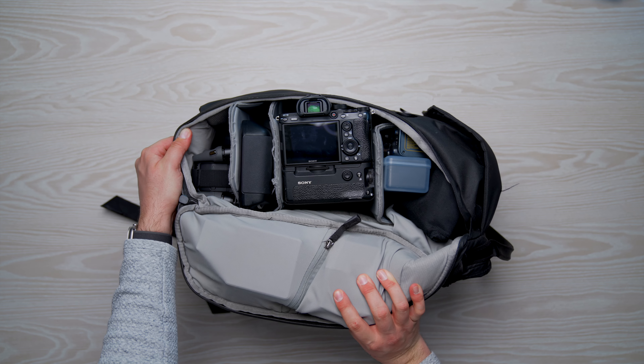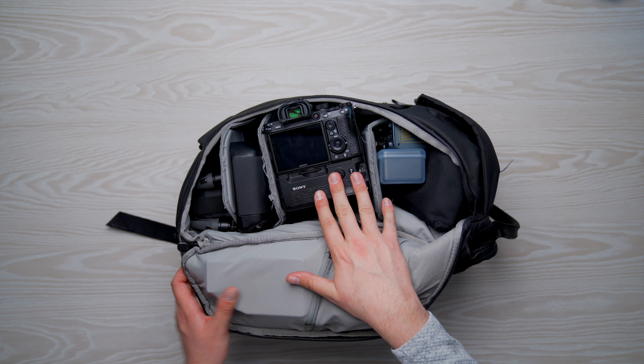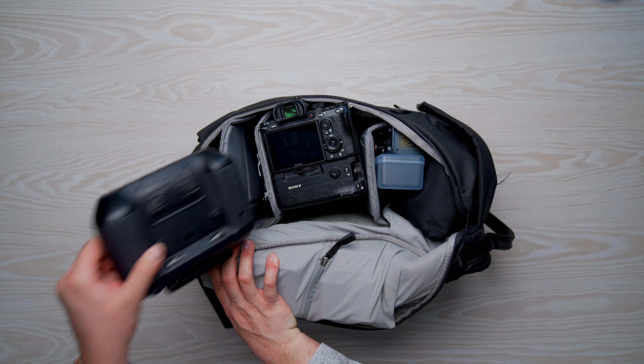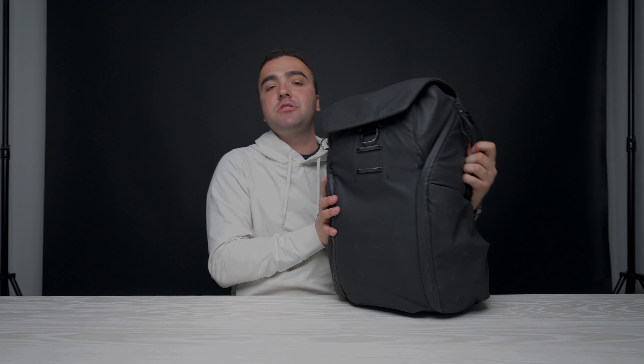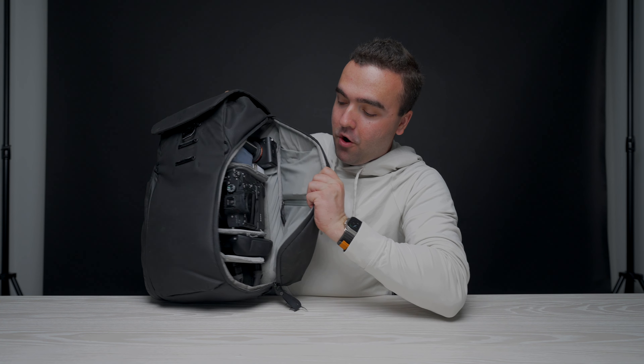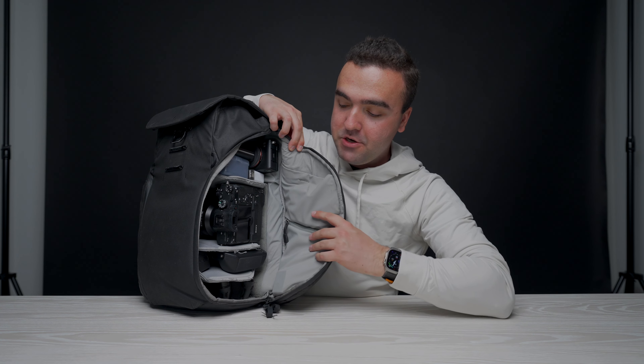The way I have this bag set up: along the top section is a lot of miscellaneous stuff, then I have my camera, and then I have my drone — the drone is split into two different sections with the drone body and then batteries and the remote controller. I want to go through systematically each of the sections and show you what I bring with me one by one. Here's the side view of my Peak Design — miscellaneous stuff up top, camera, remote controller, and my drone down below.